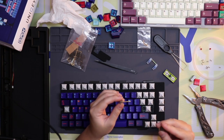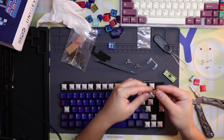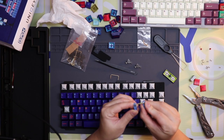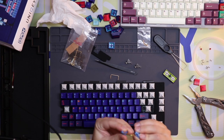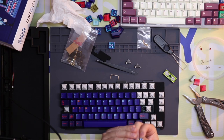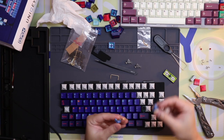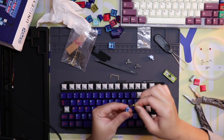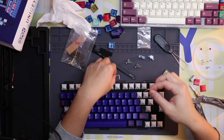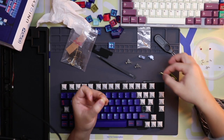Looking at both, they both have some tape inside that makes it a little more stiff. This isn't particularly thick compared to a band-aid by any means. Let's compare the shape of the wires — it does look like this one is still sitting a little wide.